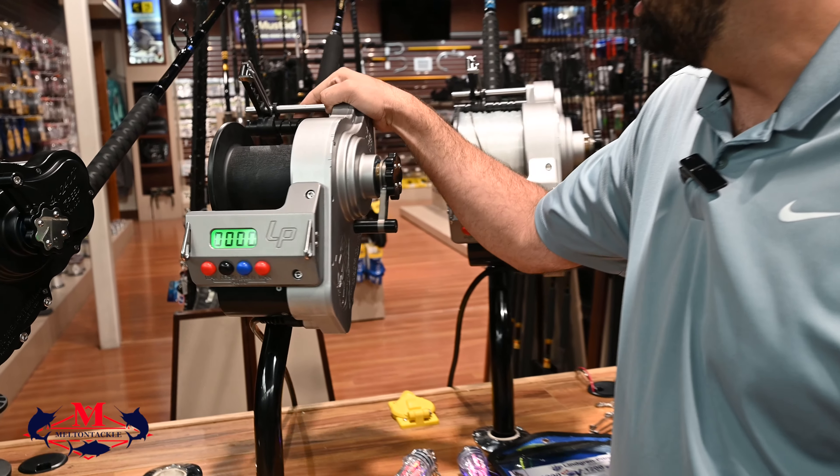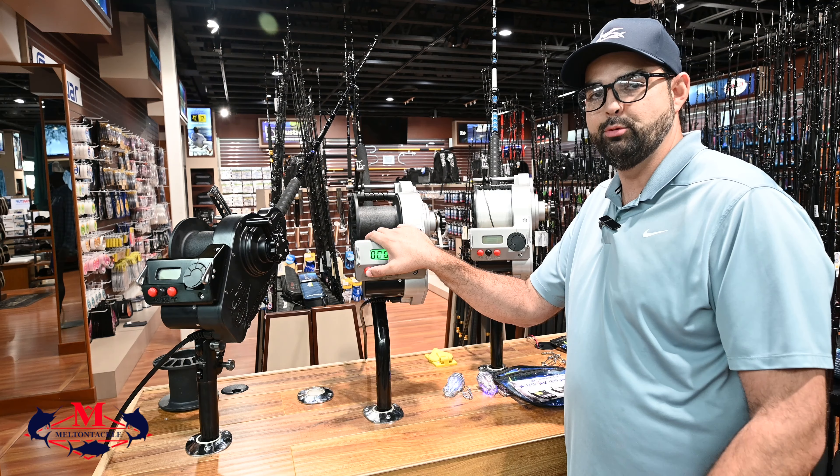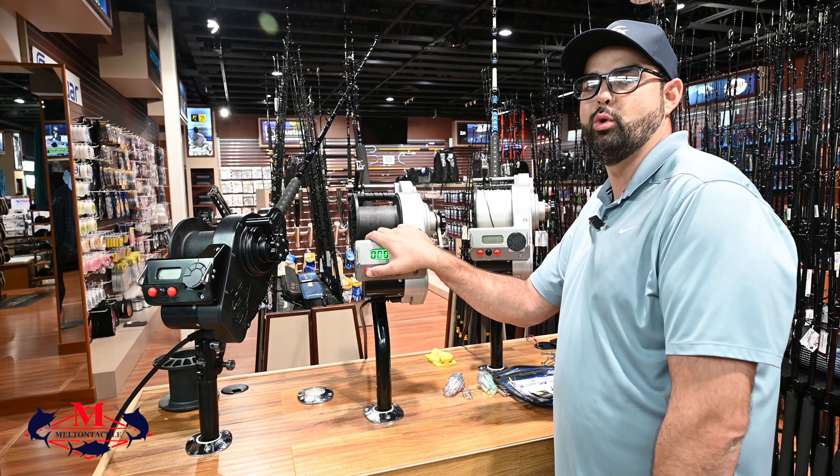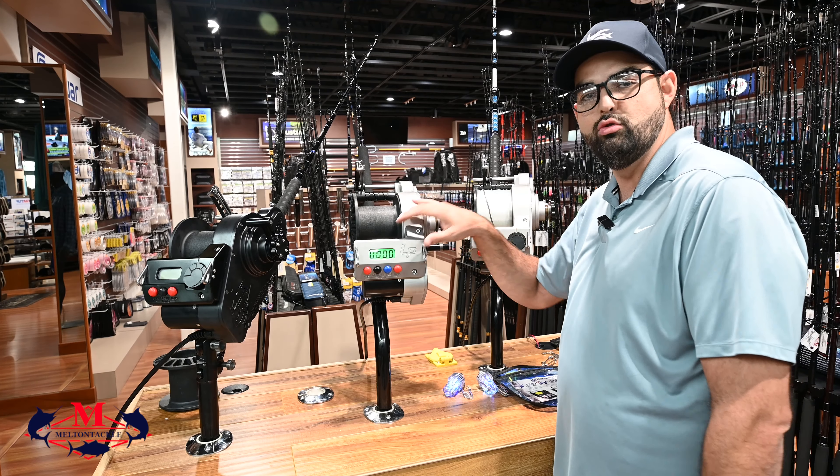This reel is ideal for bottom fishing, and if you want to run a dredge with it, you can do that too. It's got upgraded drags, an upgraded control panel, and comes with a five-year manufacturer warranty. Another cool feature is the onboard diagnostic.